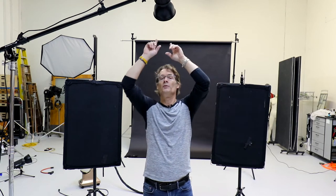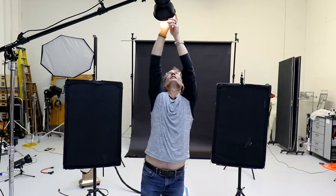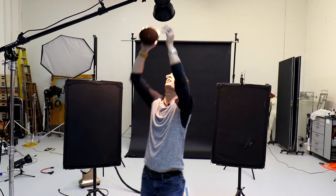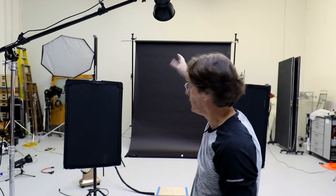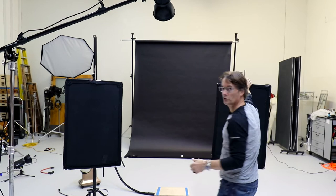Above me we've got our main light, which has a 30-degree grid on it right here. That focuses the light onto our subject — it slides right in and clamps into place. You focus it on the subject and make little adjustments once your talent is here to focus it where you want it on that person.